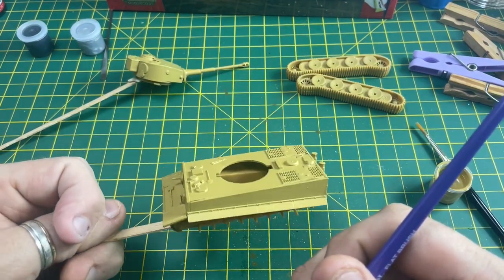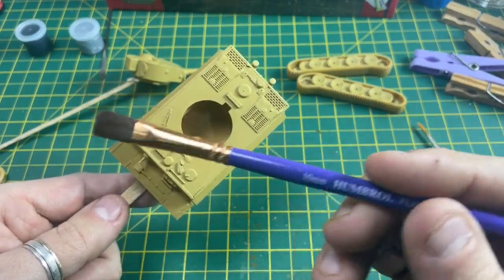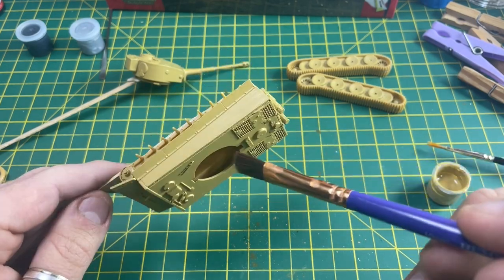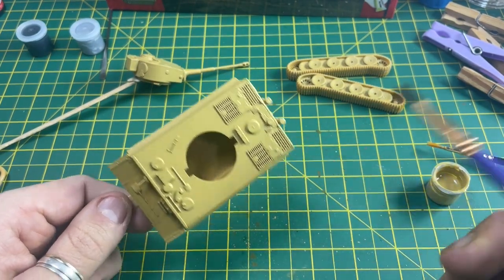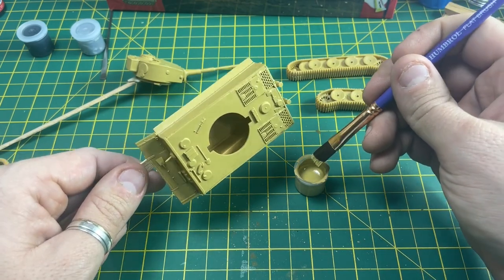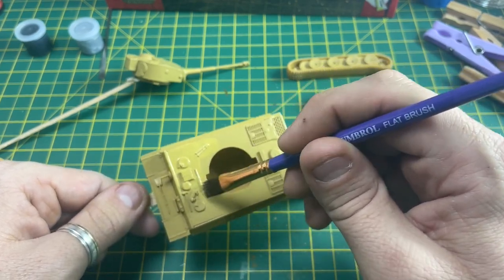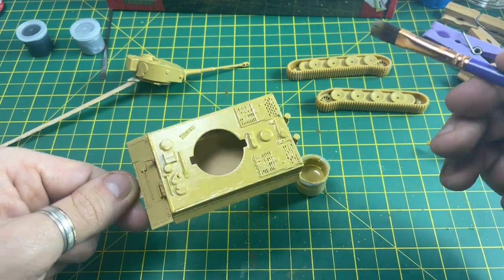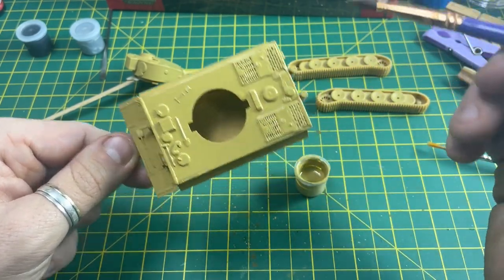Here we go - this should now be the final coat. I'm going to switch over to my Humbrol flat brush. I just prefer to finish off using a flat brush, but you can still carry on with the Humbrol number two. One more coat all over and then we'll start painting the tracks. I try to go in one direction with the final coat - going left to right with this one just to give it that final look.